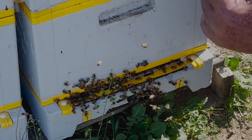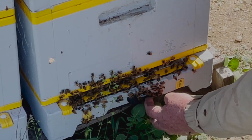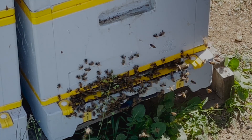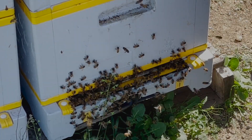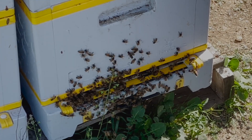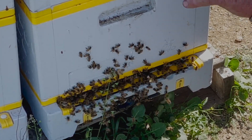With this finger I turned the pollen trap off. It lowers a grid that the bees go through, and now the bees go through unobstructed. Before, they go through a little hole and it drops all the pollen off their legs into a tray.